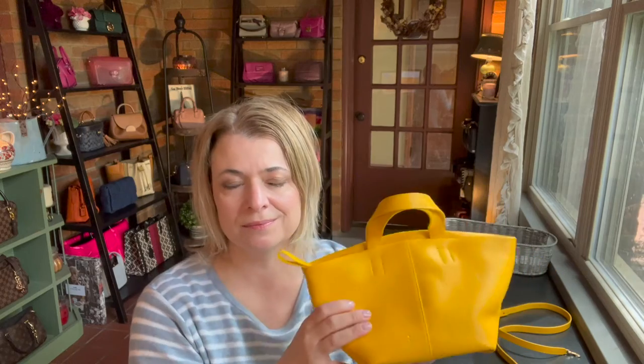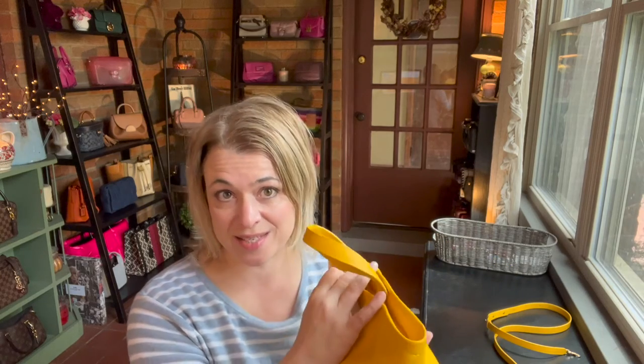Now let's talk about my thrifting experience. When I went in, I saw the bag on a mannequin and thought, oh, that's super cute. I saw the brand, took it off the mannequin, and did a Google image search, and saw that it was currently for sale on the site for $495. I looked inside at the tag — when I saw all these numbers, I thought it was $399, but then I looked again and realized, no, that's $39.99.